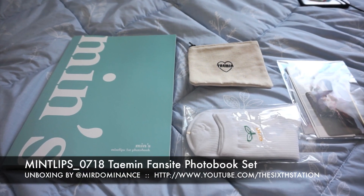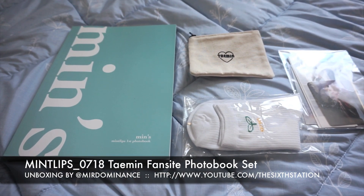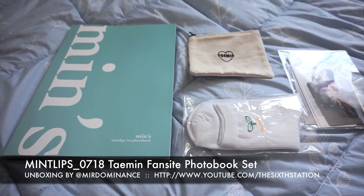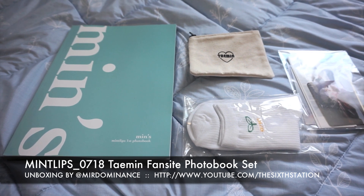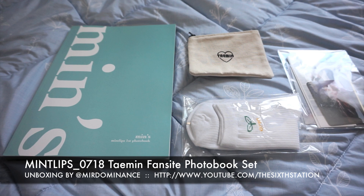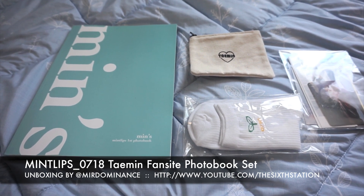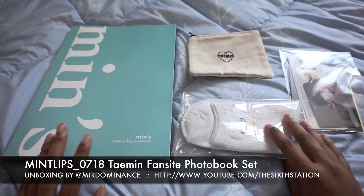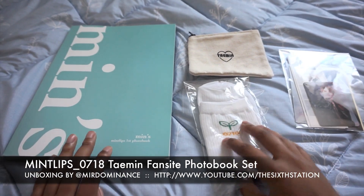Hey guys, welcome back to another mirror dominance unboxing. I decided to do this quick unboxing for Mint Lips' first photo book. She is a Taemin fan site, and as you guys know I am a bit of a Taemin fan, so I went ahead and got the photo book set while I've been in Korea.